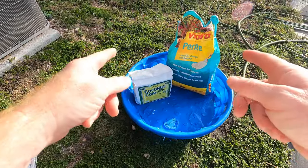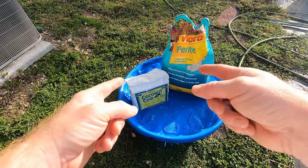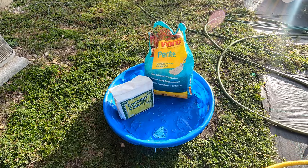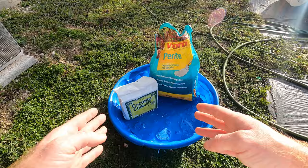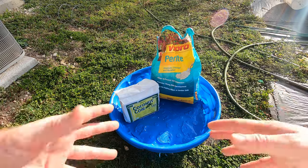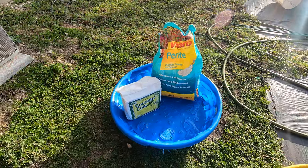Welcome back to the Daily Grind. Today I'm going to be making some potting mix. I've got this brick of coconut coir I got for $16, and the bag of perlite was $19. Seems expensive, but this is going to make about five times the amount of one bag. It's pretty inexpensive when you really break it down, so if you're making a lot of potting mix for a bunch of pots, this is the way to go.